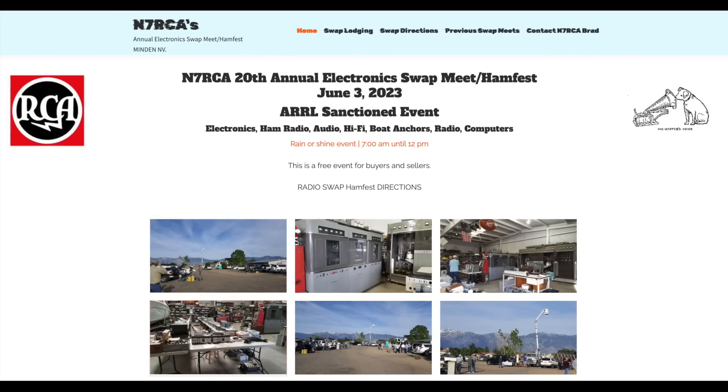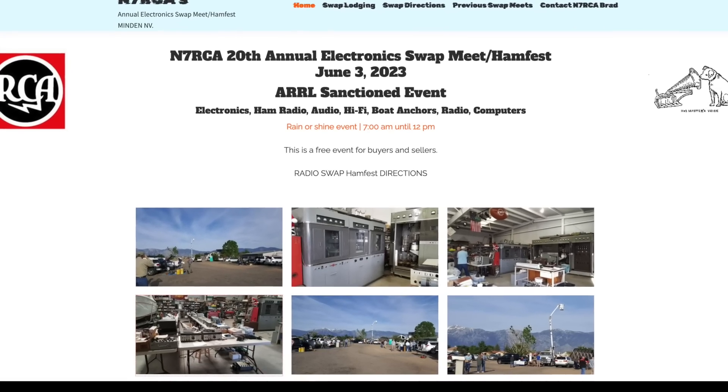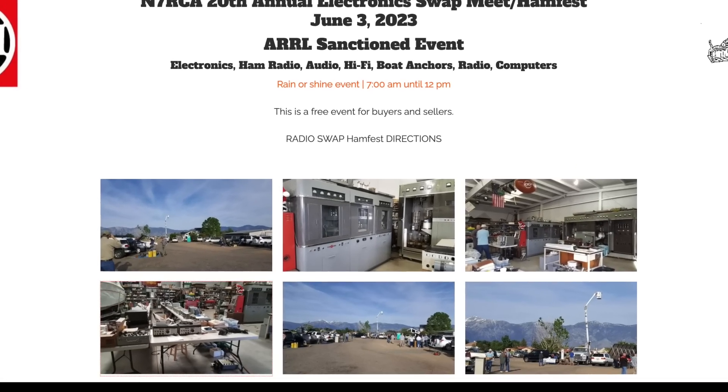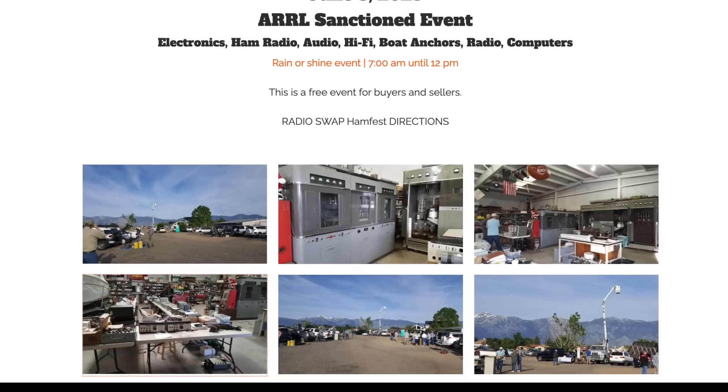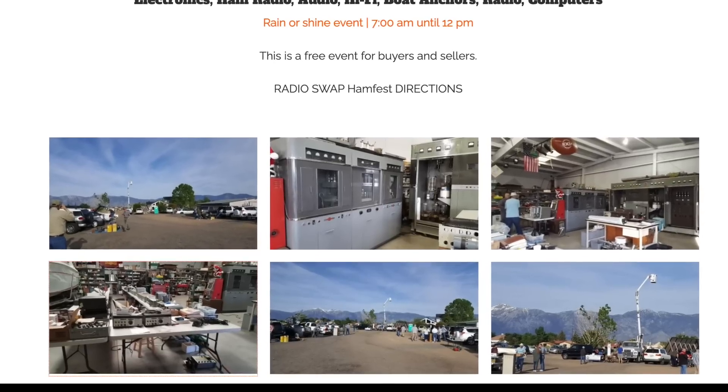Brad has a large property near Minden, Nevada, which he generously opens up every year for a swap meet. It's free — no fees, no nothing. Just show up, it's all on Brad, and he even allows campers to stay on his property for the night.